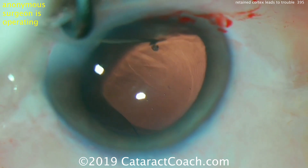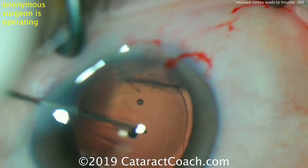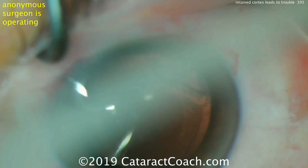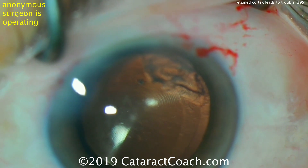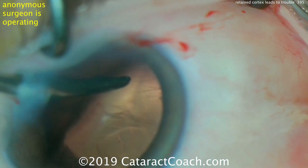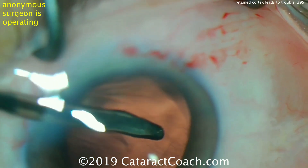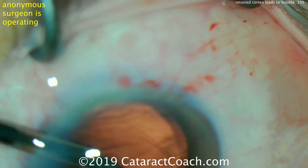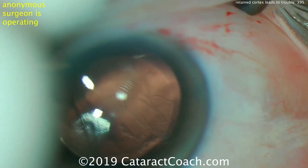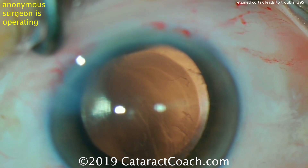If there is a large bit of cortex left, this can cause a lot of inflammation in the post-op period, which can predispose the eye to issues like macular edema. Cystoid macular edema often occurs in the setting of a pre-existing epiretinal membrane — and remember, in important studies by Don Gass, 20% of 70-year-olds have a pre-existing epiretinal membrane. Here we're removing lens cortex now released by friction from the IOL rotation, but there's still some lens cortex remaining — directly opposite, now more difficult to get because it's behind the IOL.